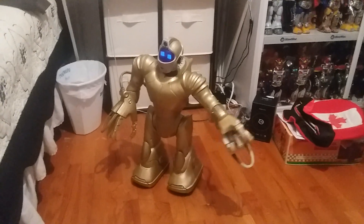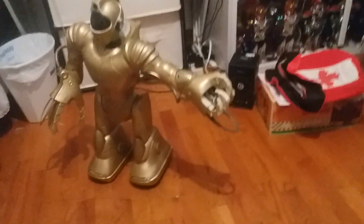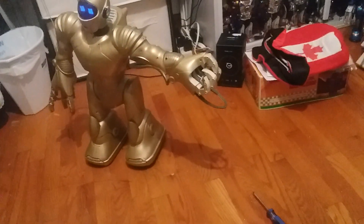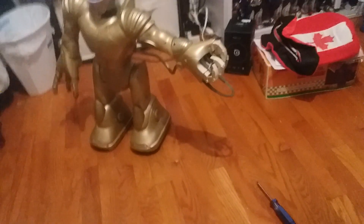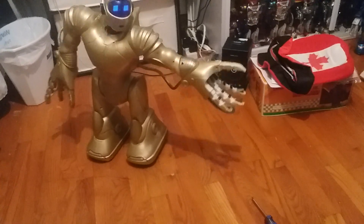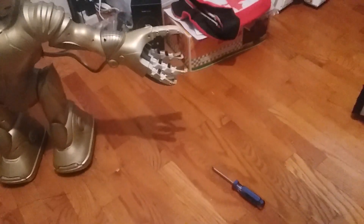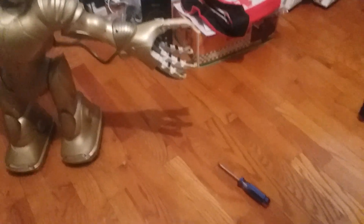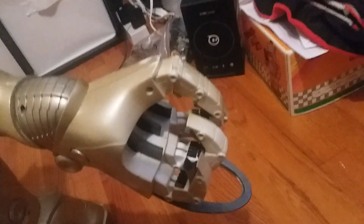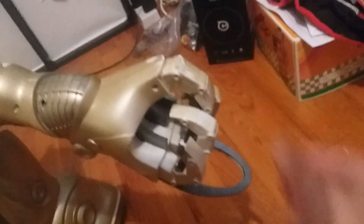Another thing I forgot to mention: I wouldn't be surprised if this hand ends up giving up once it's back with my friend Eric. As you can see, the thumb does not close all the way as it should — it does not curl inward. The cable from here is starting to become loose, so eventually this is just going to completely snap.